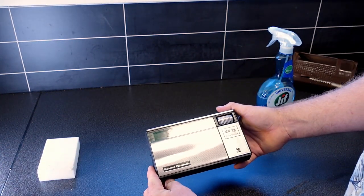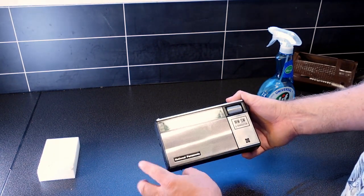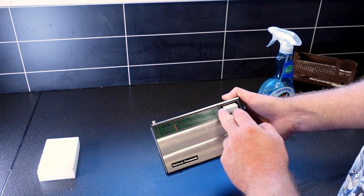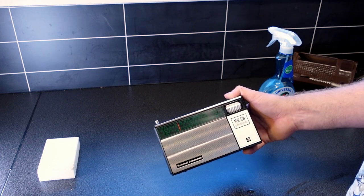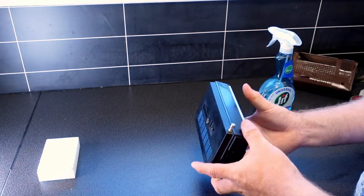That immediately looks a lot smoother. There seems to be a slight amount of dust inside of here. I'm not going to disassemble it to that level to clean it — I would just like to have it mostly look nice.